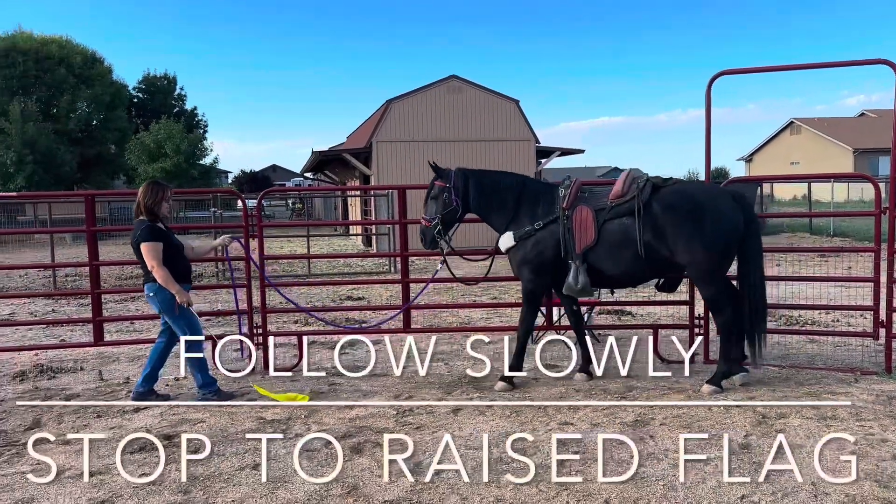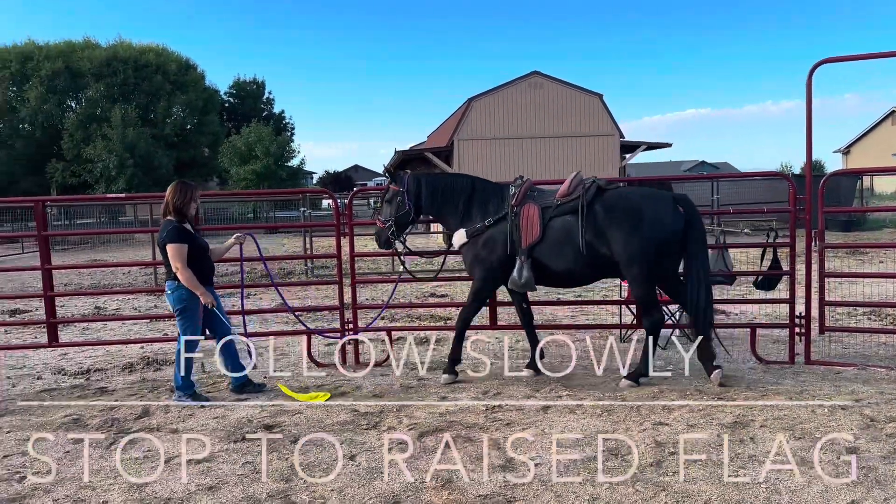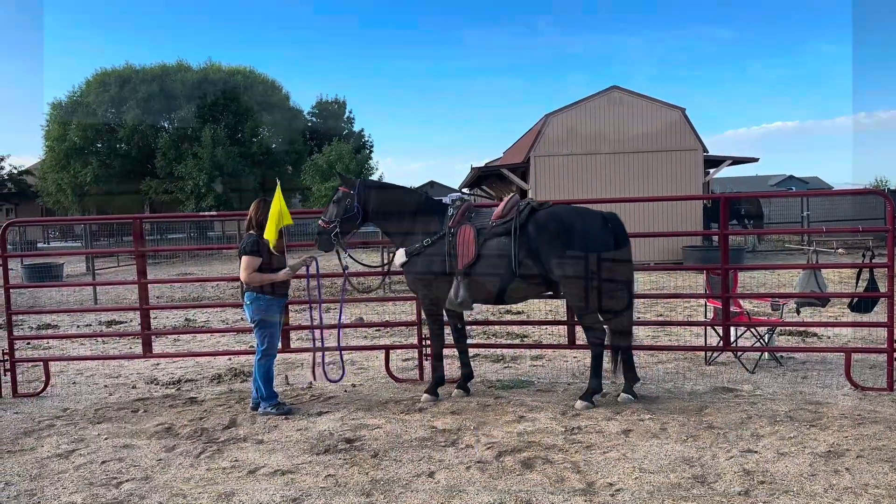Slow, slow, slow. Breathe nicely. Good. Perfect. Awesome. Perfect.